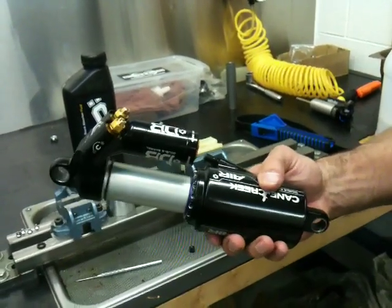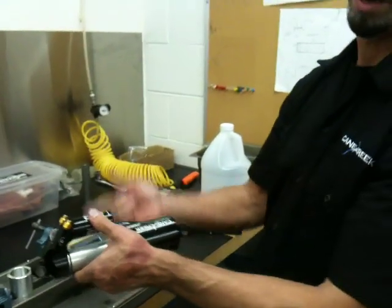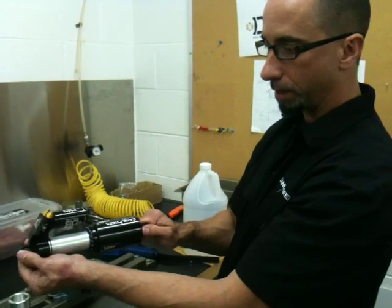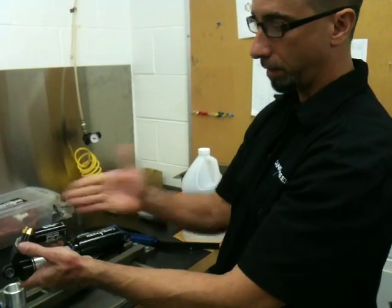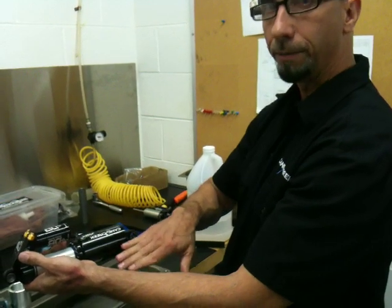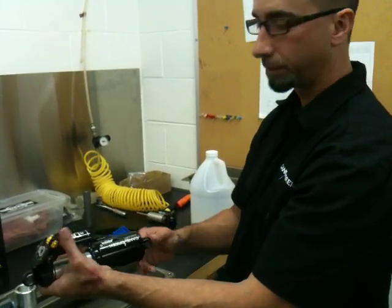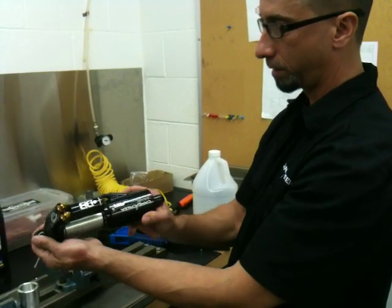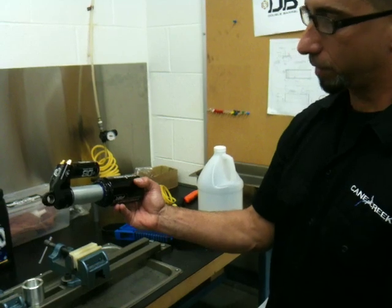Now if you goofed up and got it on the bike and you want your air valve on the other side, while it's mounted it's easy enough to turn the air can in any direction you want on the bike. If you need to use the strap wrench again while it's on the bike, that's fine. But that's a good thing to recheck before you install it. That should get you going.